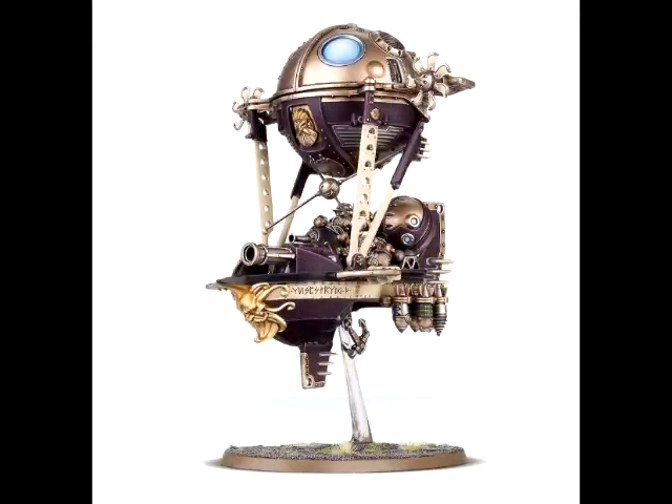Very, very cool models and something you should probably check out if this kind of stuff has been interesting to you since they started releasing it last week. Next item on the block, and the final item for the day, is the Grunstock Gun Hauler.